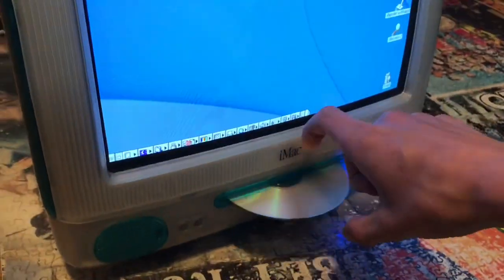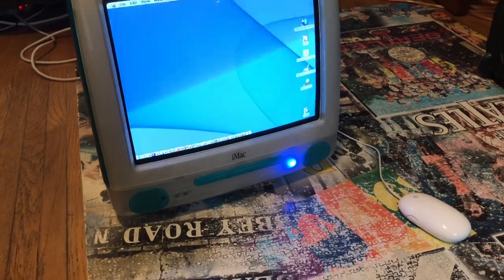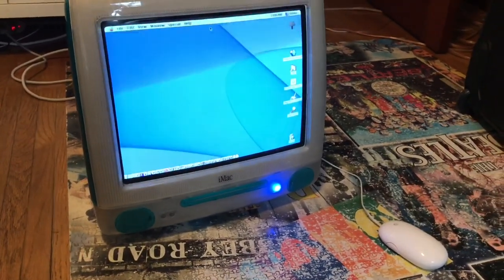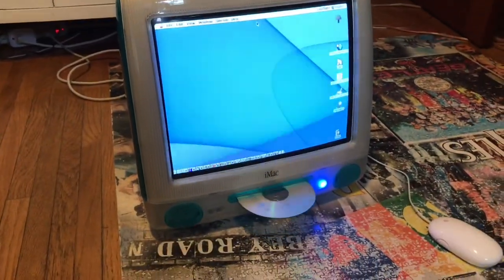I'll just show you again, in case you didn't catch it. That goes in super easily. And again, stupid loud DVD drive — DVD, CD, I don't remember. But you can see how well that works, obviously.